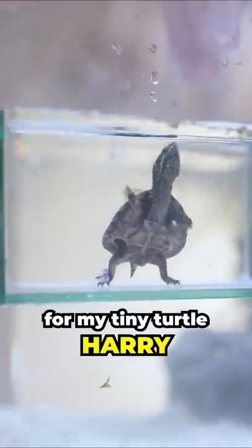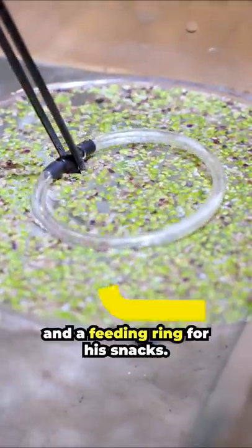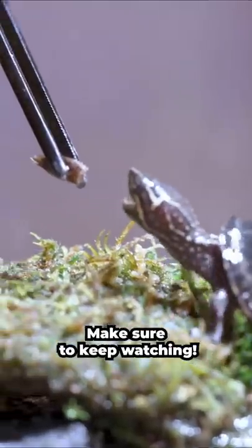I made a baby turtle fish tank for my tiny turtle Harry. I even added a tree house for him to explore and a feeding ring for his snacks. Do you think he's going to like it? Make sure to keep watching!